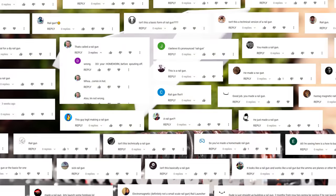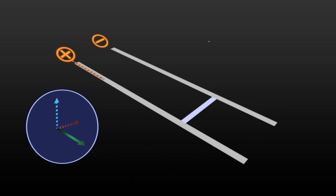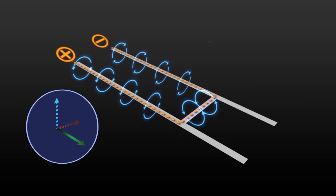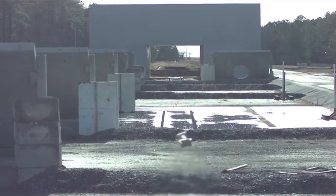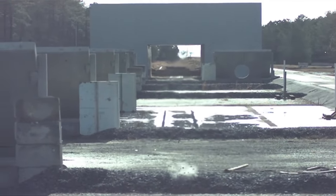It seemed there was some confusion from the comments on my last video — some thought I had built a rail gun, which works by shorting a metal projectile between two high-power rails, creating a very strong magnetic field and launching the projectile. With a rail gun, as long as the projectile or the rails don't melt, the power can be increased for higher launch speeds. But with my launcher, I need to take a different approach.